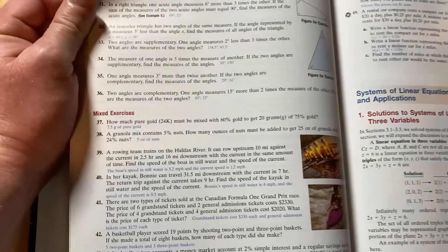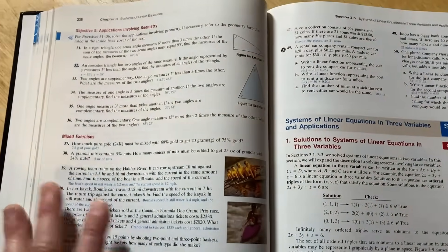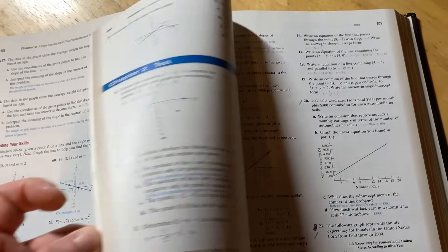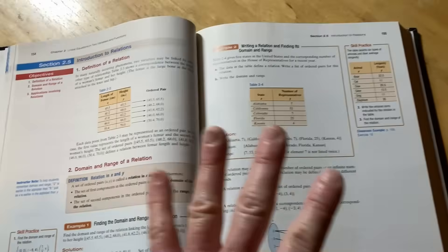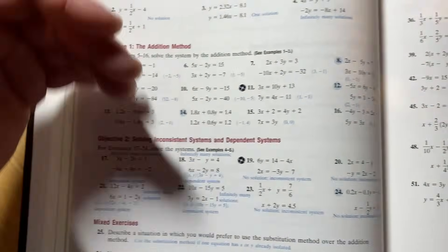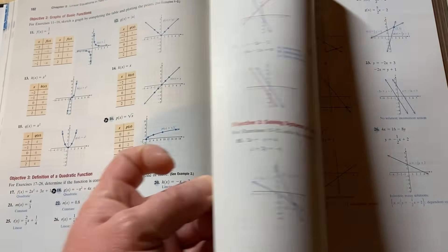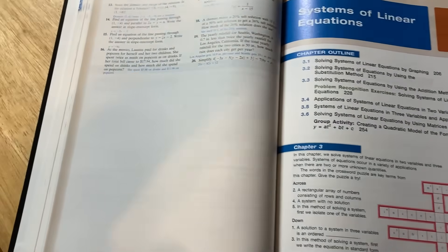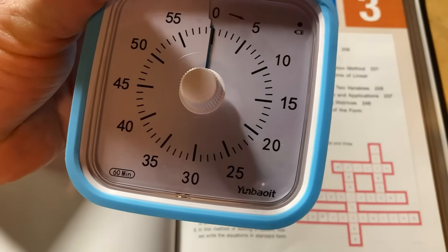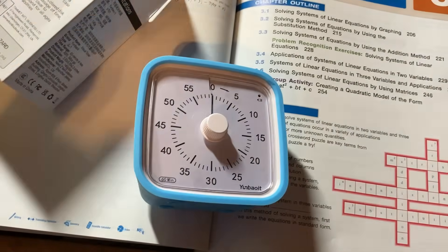You also want to develop a system and try to work at the same time every day. My recommendation for anyone trying to self-study math — whether you're 20, 30, 50, or 60 years old, it doesn't matter — is to start small. 30 minutes a day is all you need with a book like this. Get yourself a little timer, sit down, and work through it. I actually have my timer here — it's the Yunboi timer — and you can use it to time your study sessions.